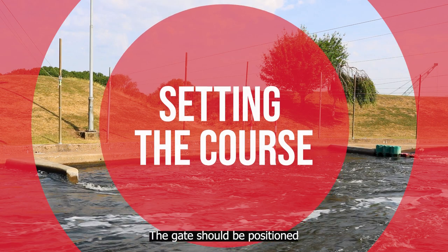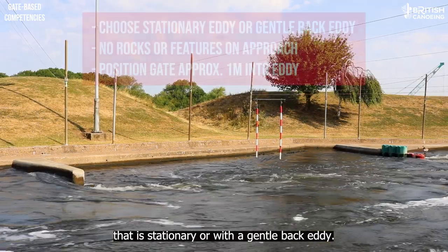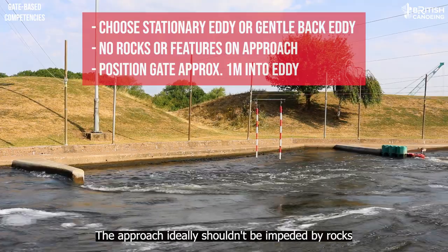The gate should be positioned approximately one metre into an eddy that is stationary or with a gentle back eddy. The approach ideally shouldn't be impeded by rocks or features.